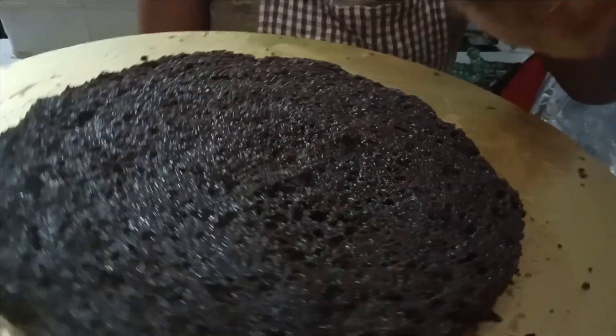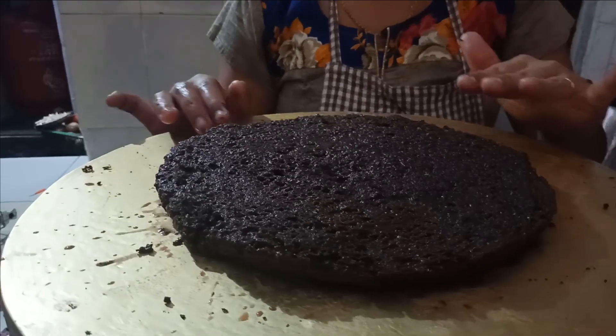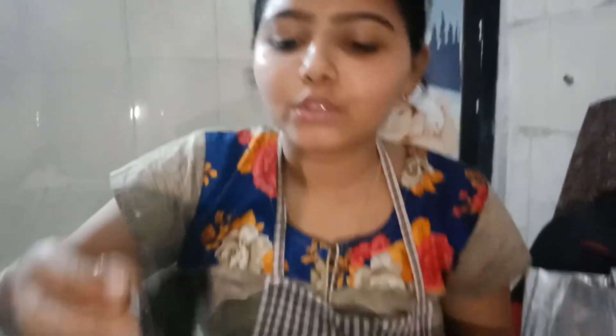Now I have three slices of sponge. I have to soak it with the sugar syrup so it has a little softness. After that, we apply the chocolate.